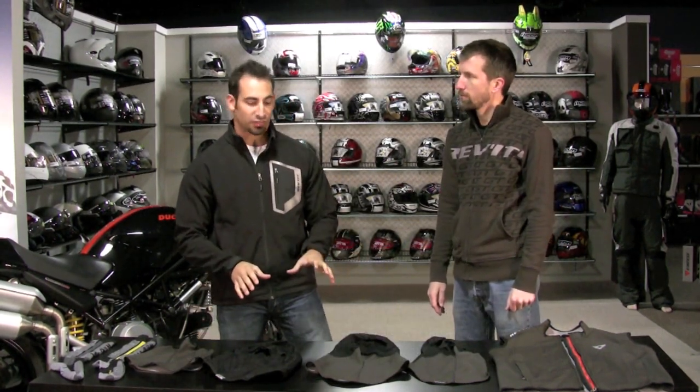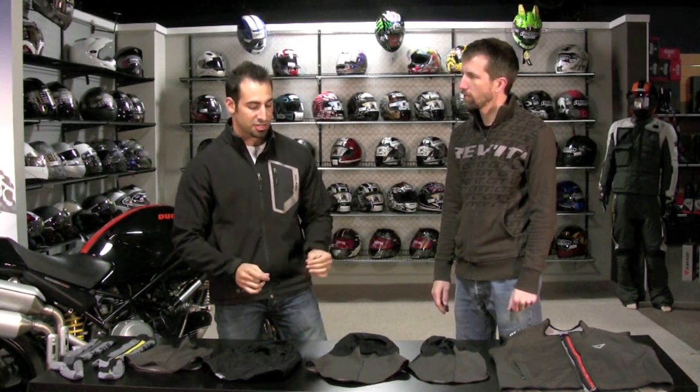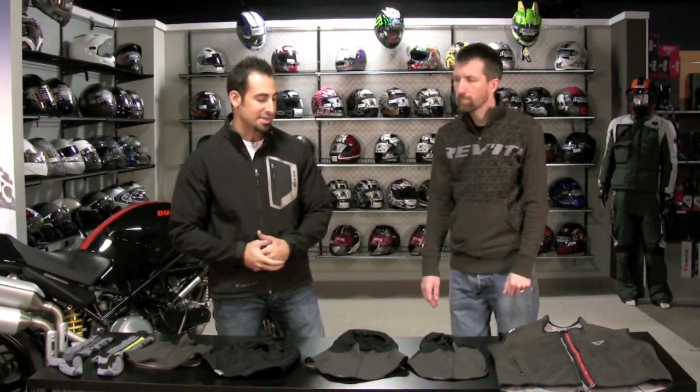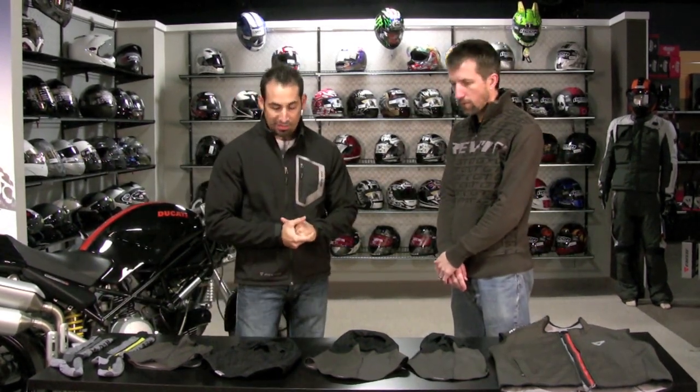Revit's done a great job in the past — the previous line of balaclavas were strong sellers for us compared to other balaclavas here at RevZilla, great construction, and for 2010 they've really just improved these products. So Tex, tell me about what I'm looking at here — I see four new products, looks like they're built on the same technologies as your base and mid layers. Why don't we jump in and give me the rundown.